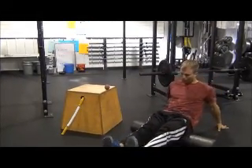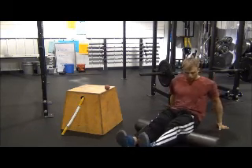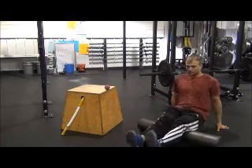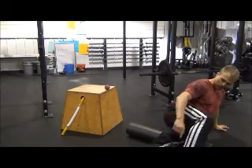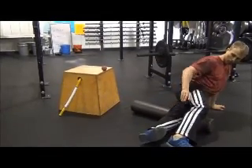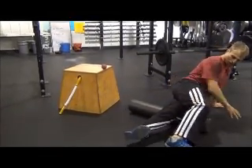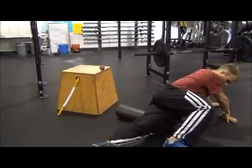Now you can see I've made my way onto the hamstrings. Always start here. We always go with the muscles when we roll, supporting ourselves with the back of our hands. Bring one leg over, typically bringing this ankle in front of this knee and keeping the other ankle — the one doing the rolling — on the foam roller. Again, supporting ourselves with the hands.